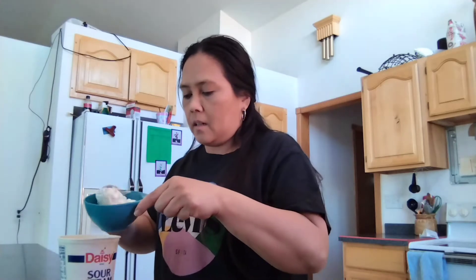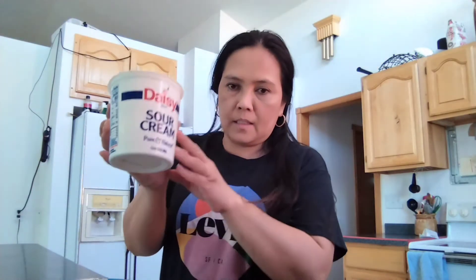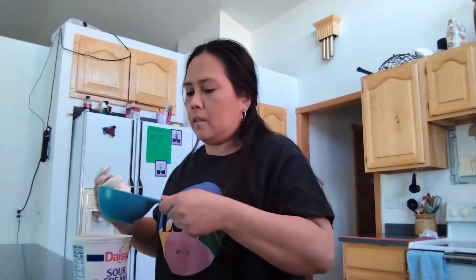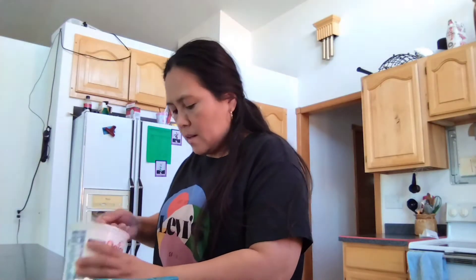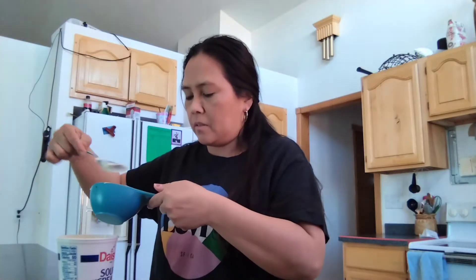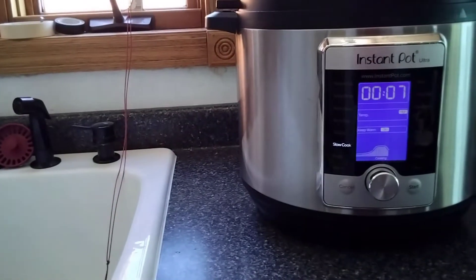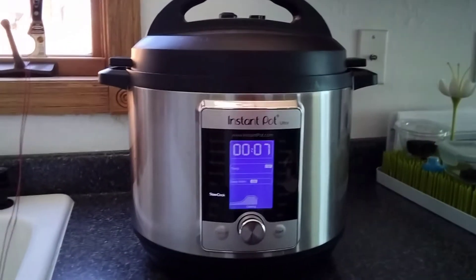I'm scooping one cup of Daisy sour cream to add in pretty soon. I'm glad this recipe calls for sour cream because I've had this sour cream for quite a while — it's still good but I want to use it up. There we go — one cup of sour cream. There are only seven minutes left on the Instapot, so meanwhile I'll start water boiling for the noodles.